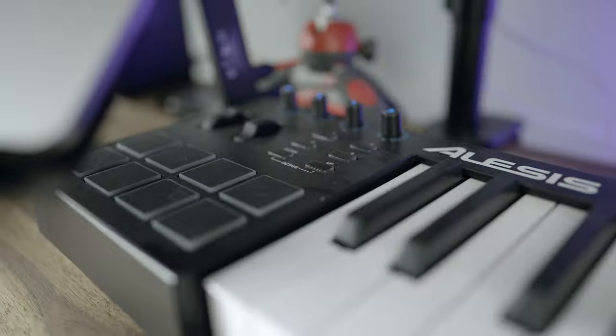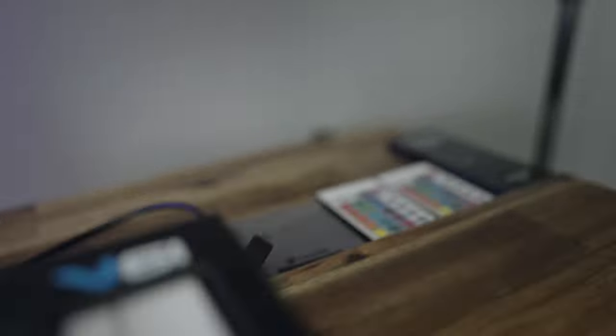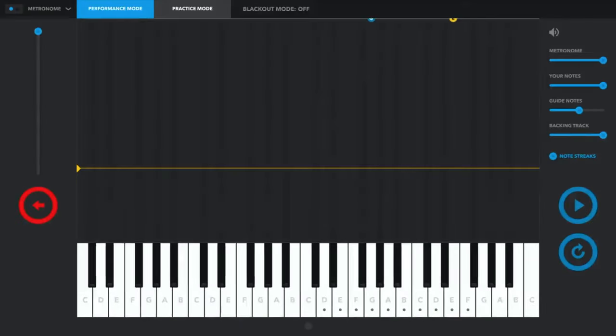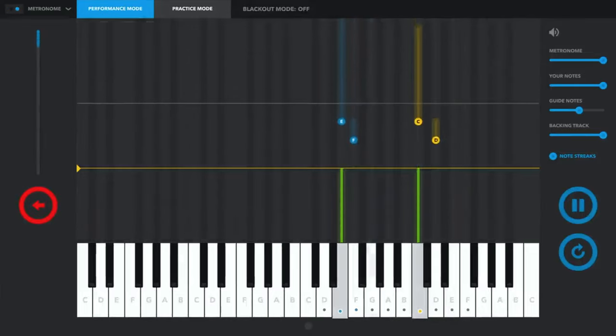Van egy elektronikus zongorám, az Alesis V61. Nem kellene ekkora, de ez volt akciósan elérhető. A karantén elején elkezdtem zenét tanulni – rátaláltam a melodix.com-ra, nagyon ajánlom. Kottaolvasás nélkül lehet megtanulni pad-ot, zongorázást. Olyan, mint a Guitar Hero – most már kétkezes dolgokat is le tudok játszani zongorán, pedig soha nem tanultam. Imádom.